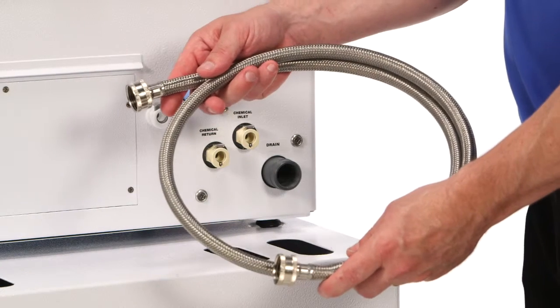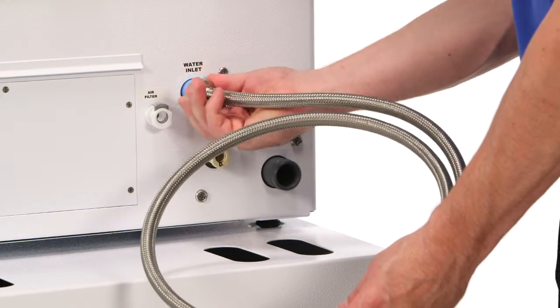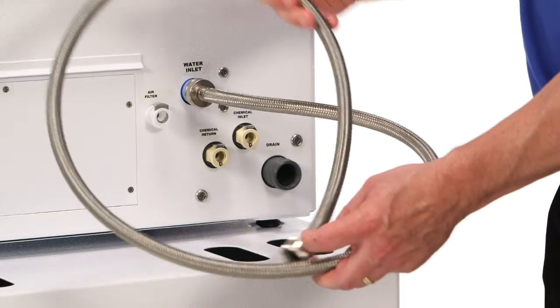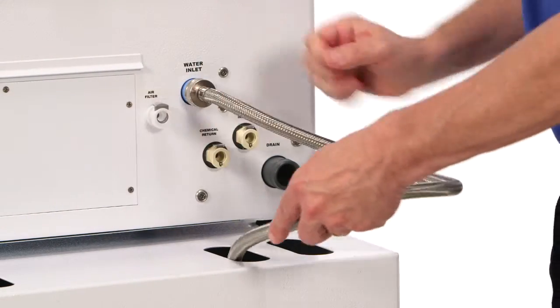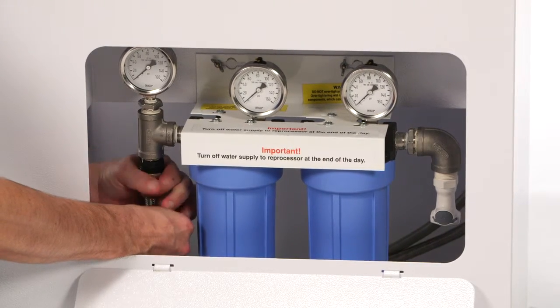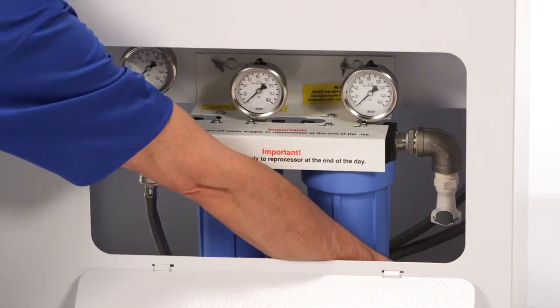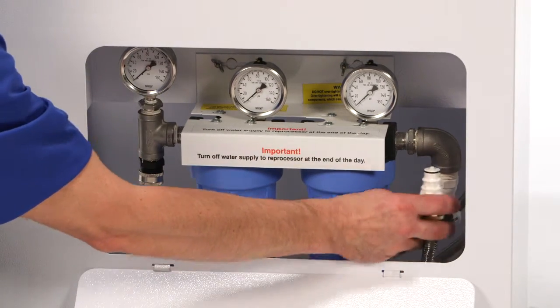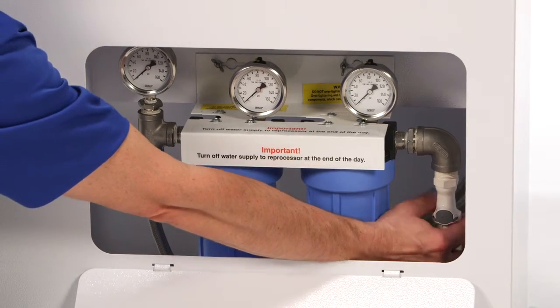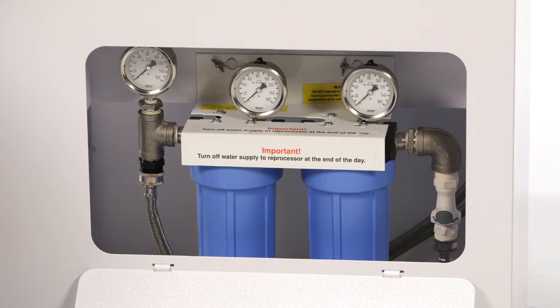To connect up the water filtration system, the stainless steel hose is connected to the CER Optima water inlet and then fed through the countertop or cart opening and attached to the 3-quarter inch hose connection of the water filtration system. Next, the incoming water supply line is attached to the water filtration system via the white-colored quick-connect fittings. Before turning on the incoming water supply valve, ensure the water filters are in place and the filter housings are securely tightened. Turn on the water supply and inspect for any water leakage.